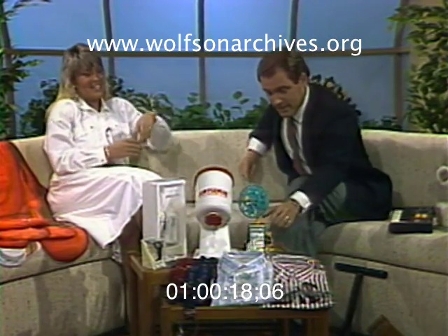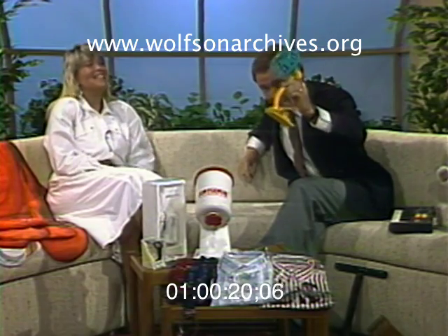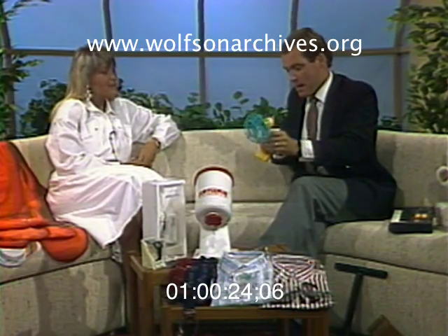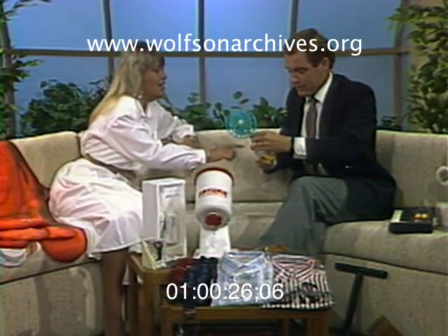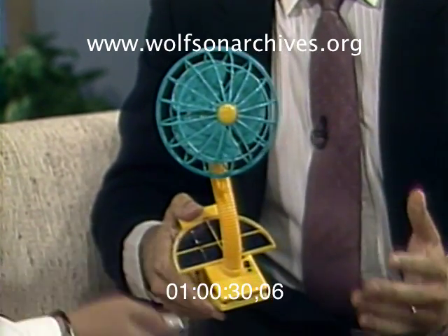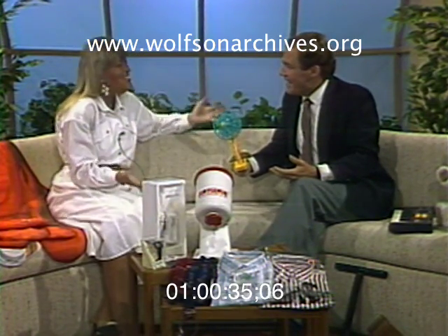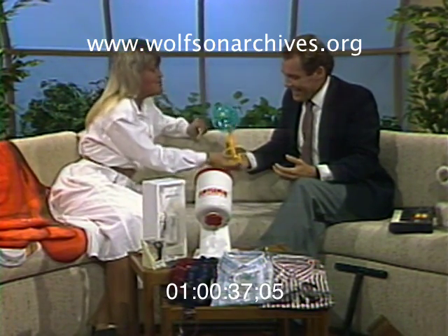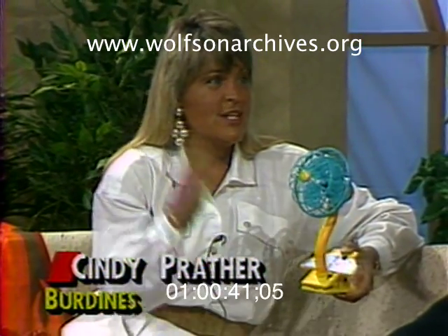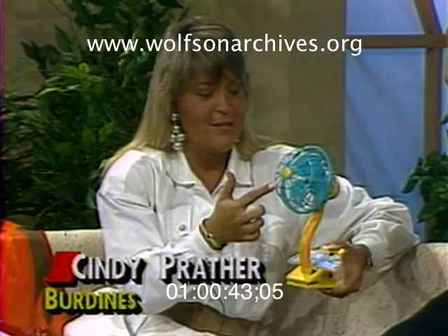I don't know if the kids are home from school yet — school gets out in Broward today. This little fan — you turn this fan on somehow. There's a switch here, and there's a solar panel. So Cindy Pratham from Burdines brought a fan with no battery in it. But this is really a good idea because dads can take this to the beach, and if you had sunlight, this panel will allow it to run.